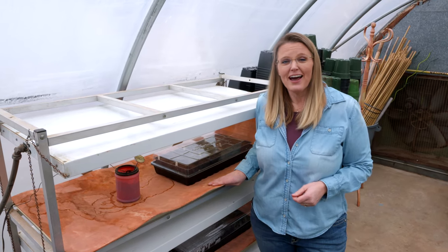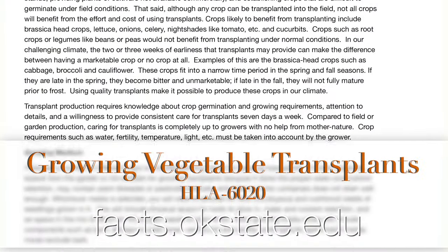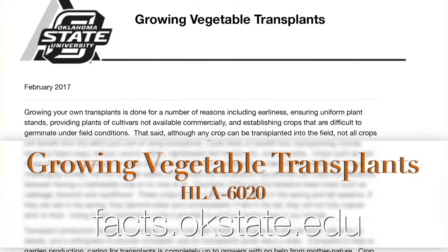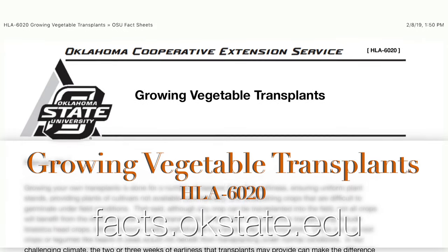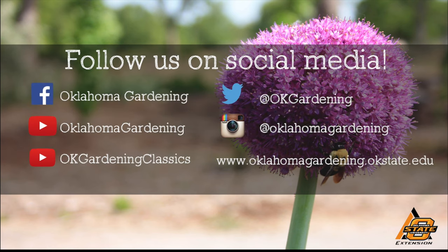For more information on how to start your own transplants, check out this fact sheet. We hope you enjoyed this video — it's part of our Oklahoma Gardening YouTube channel. You can find even more videos on our OK Gardening Classics YouTube channel, and join us on social media for great gardening tips, photos, and discussion.